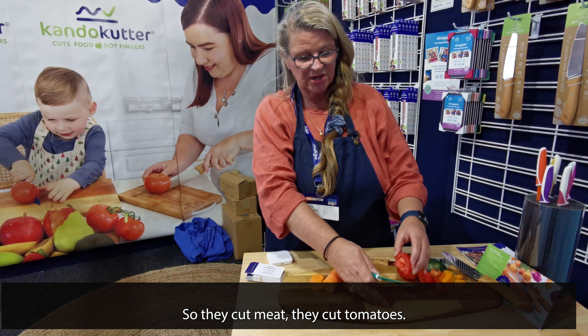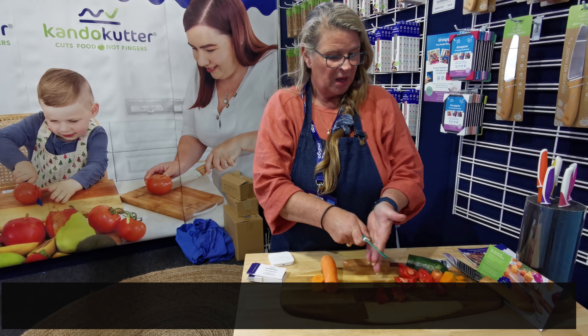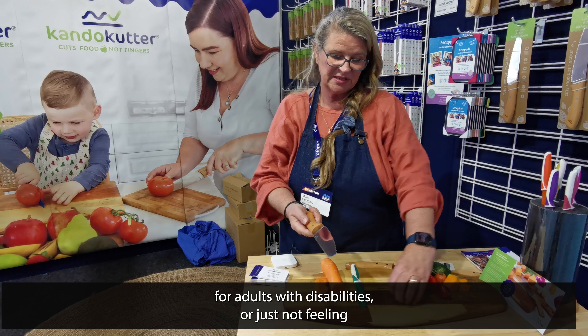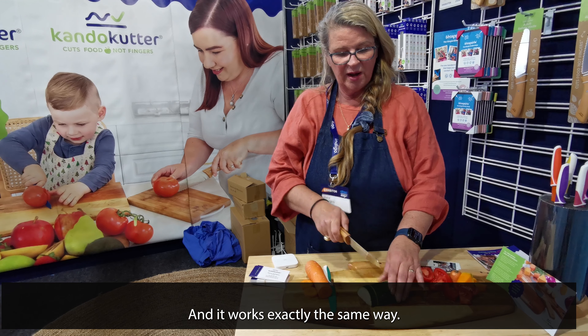They'll cut meat, they cut tomatoes, they cut everything that a sharp knife will. We've recently released our adults version for adults with disabilities, or just not being confident enough to use a sharp knife in the kitchen anymore, and it works exactly the same way.